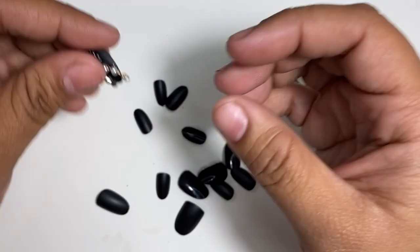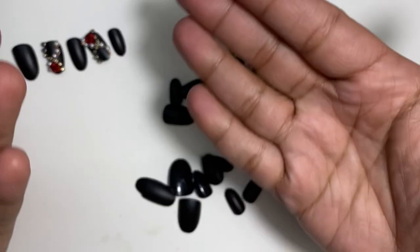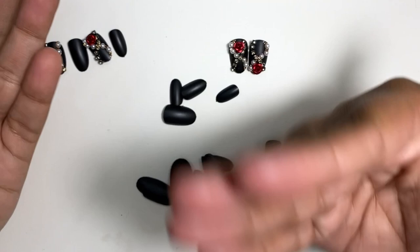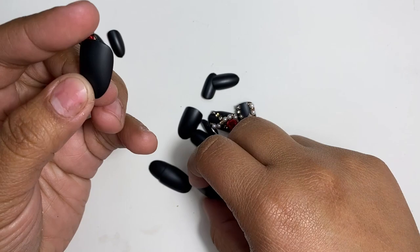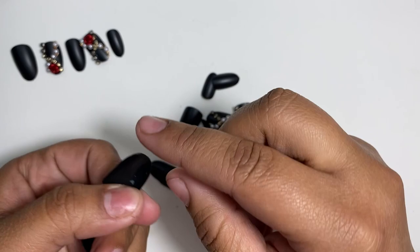You still have all of these sizes left, so you can do both hands without any problems. I also like that it brings bigger thumbs, because some people have bigger thumbs. Normally sets only go up to size one, so having size zero is definitely a plus.